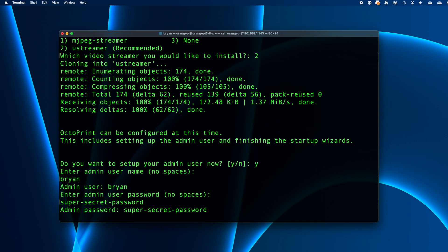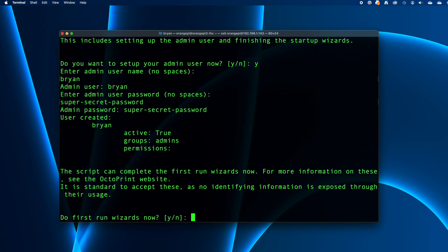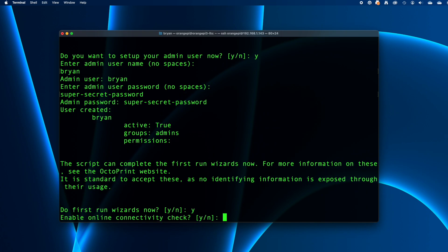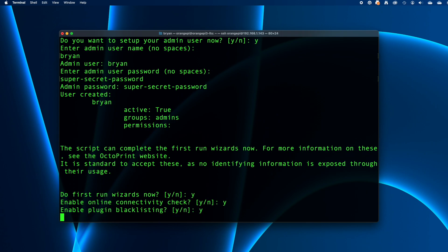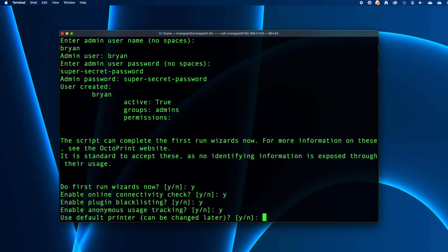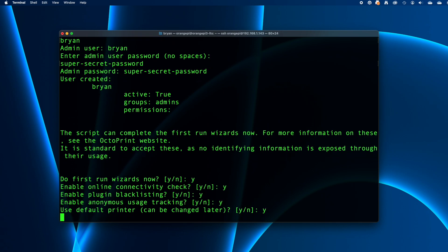Once the OctoPrint user account is created, we can blast through the first-run wizards. Press Y to get started. I normally say yes on all of these by simply pressing Y on each one, but if there are any you don't want to enable, you can press N instead.